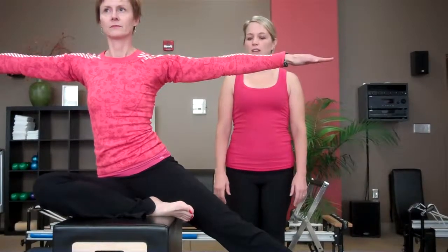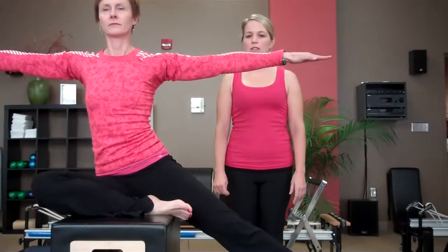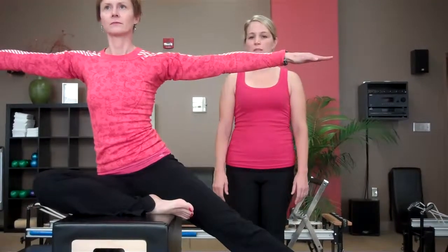We can also do mermaid seated on the box. Doing mermaid this way challenges your core, your stability and balance.